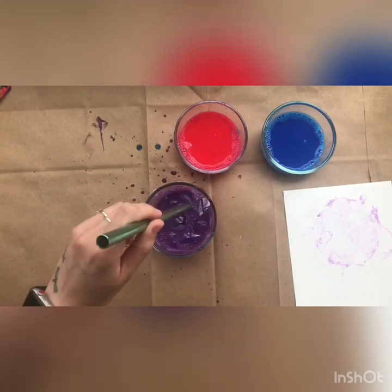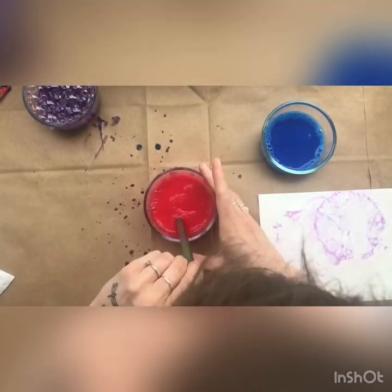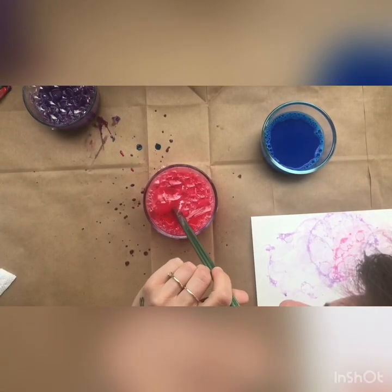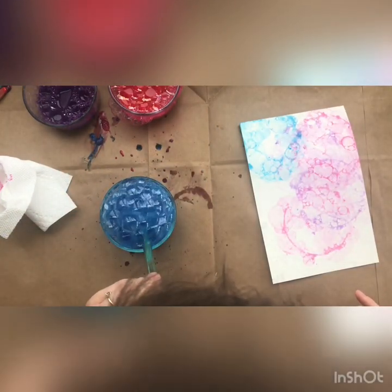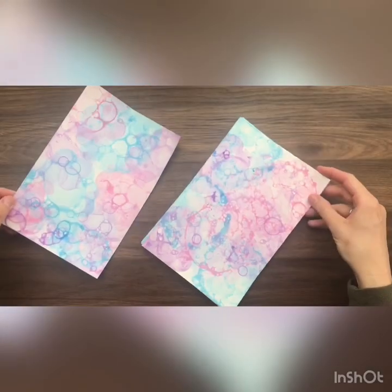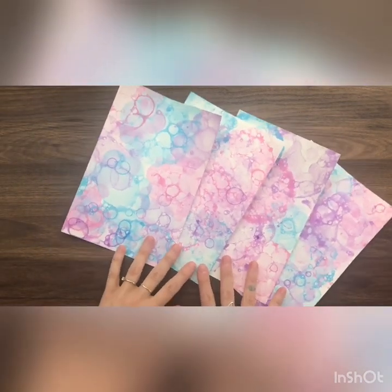I'm going to repeat this again with the same color, and then do the same thing with my other colors as well, until my paper is full of bubble prints, like this. You can keep reusing these bubble paints on several pieces of paper. Here's how mine turned out. I can't wait to see the artwork that you're making at home, friends. If you have any questions, please remember to share it with me. Happy arting, everyone!